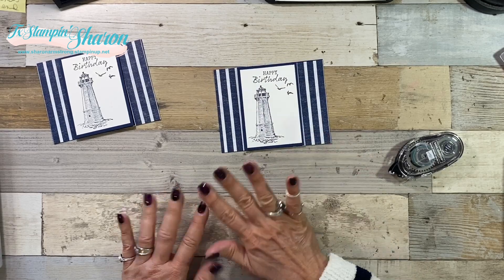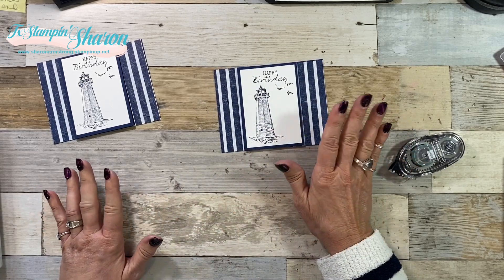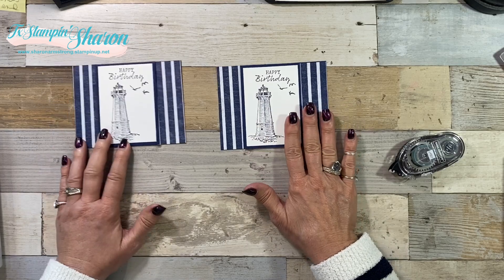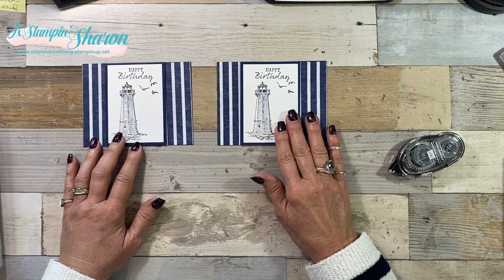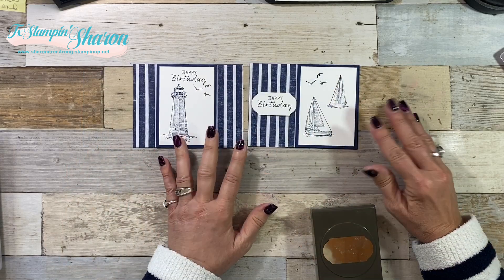How is that for easy - stamps, paper and ink? I didn't use any dimensionals. I didn't use any punches on this card. Let's say I did want to use some punches - let me show you my other cards and ideas.